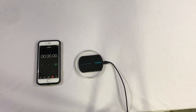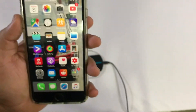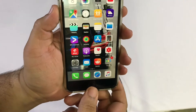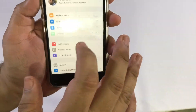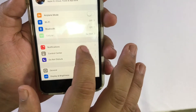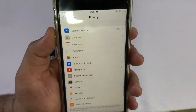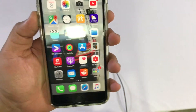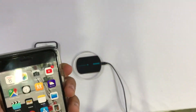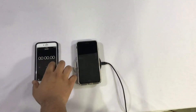All right everybody, let's move on to the next part of this test - testing the iPhone 8 Plus with a wireless charger. We are again at 1%, no apps open, and we have everything turned off including WiFi, Bluetooth, and location services. We're going to time it as soon as I put this down onto the wireless charger base. One, two, three, go.